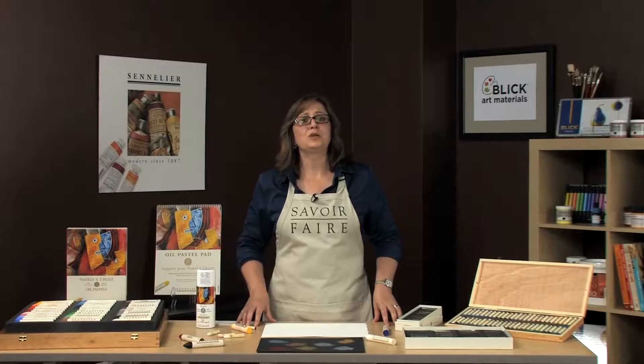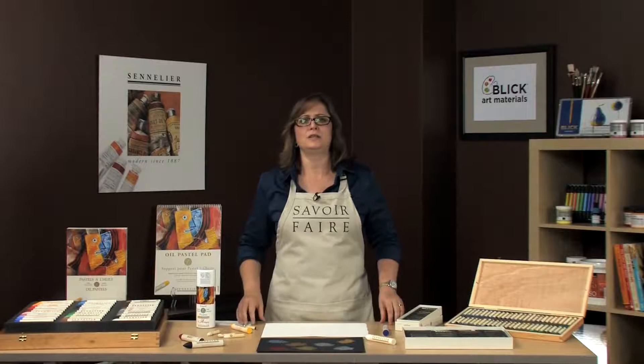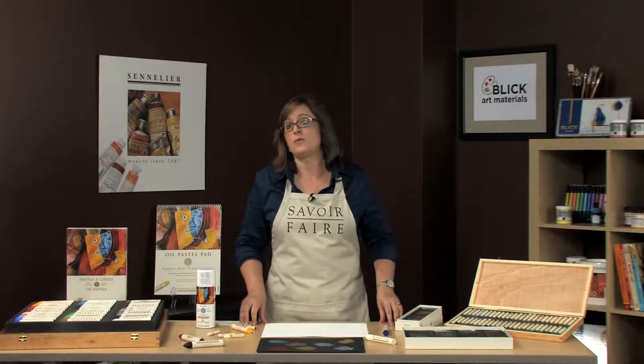Sennelier oil pastels have a great history. The Senneliers were well known to custom produce art materials for the artists that came into their store in Paris. In the 1940s an artist came in dramatically waving his arms and demanding he wanted to speak to André Sennelier to make him a product that could be applied to paper, canvas, ceramic, wood, anything.